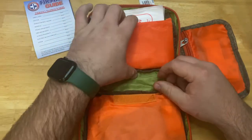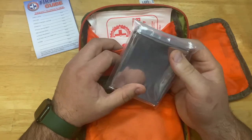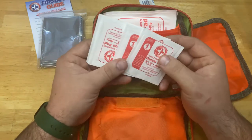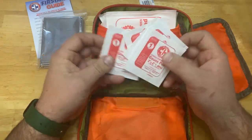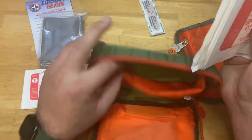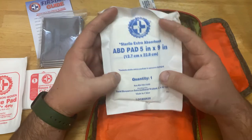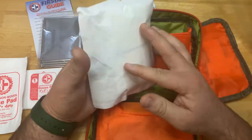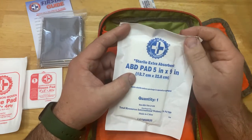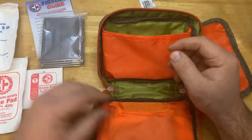Diving a little deeper into the kit: we have a survival blanket — it doesn't tell us how big it is; I threw away the wrapper. We've got a couple of small 2x2 gauzes for bleeding control, and then 4x4 gauzes — several of those. Then there's an ABD pad — abdominal pad, 5x9 inch, tri-folded inside. All you have to do is open it up and flip it out. This is really good for large volume bleeds.